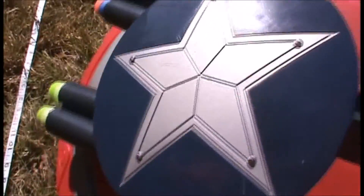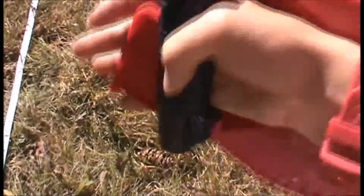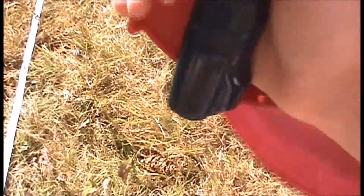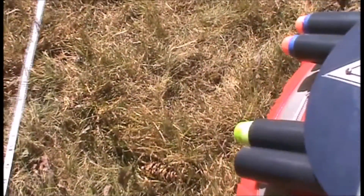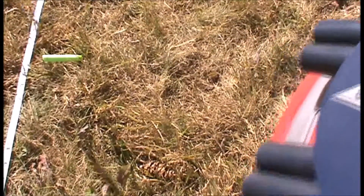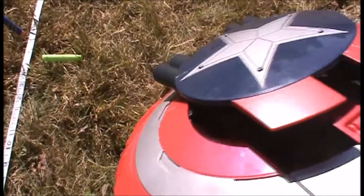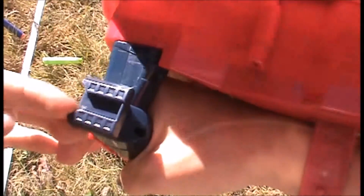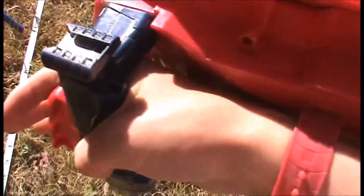Once you've got your blaster deployed, what you do to fire is you pull on this handle here — it's just a big trigger — and it's got a smart AR system, so it will automatically fire each dart. Then when it's done, you just fire again and it'll go back in. It's also got a nice attachment point here. You can't attach any Nerf tactics, but it does come with a weird flashlight which you can put on.